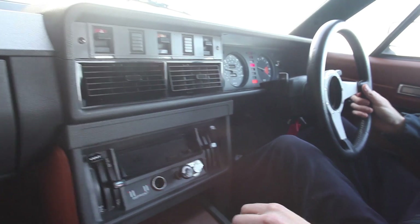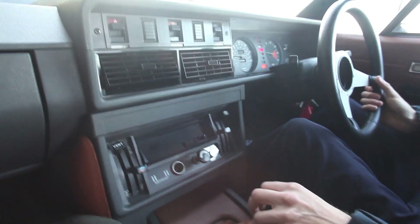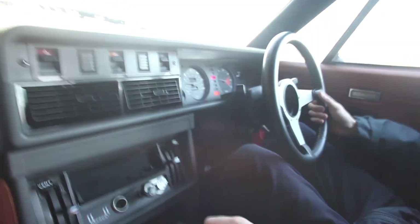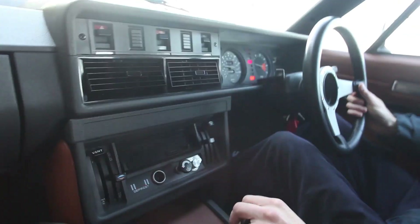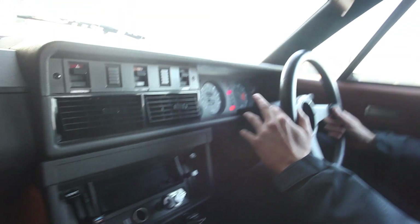There's a lot of delay in throttle response on this carburetor. I'm sure there'll be people that'll comment that you could tune it and set it up differently — yeah, you could tune it, but then you'd lose power elsewhere and you'll never get 100% of what you want for a road car out of one of these carburetors.